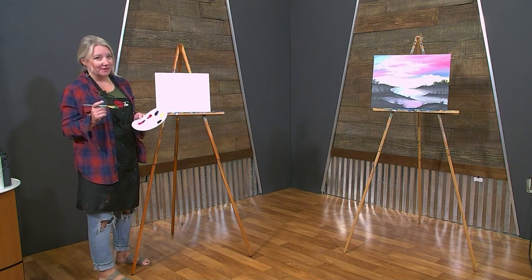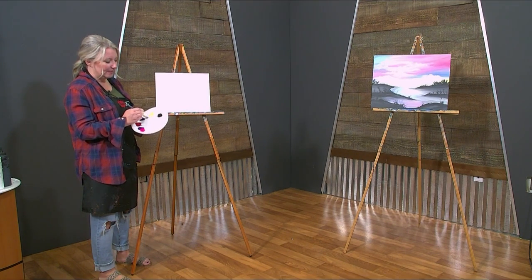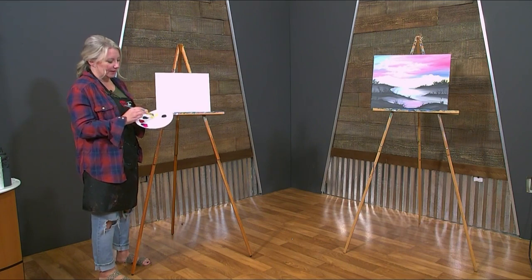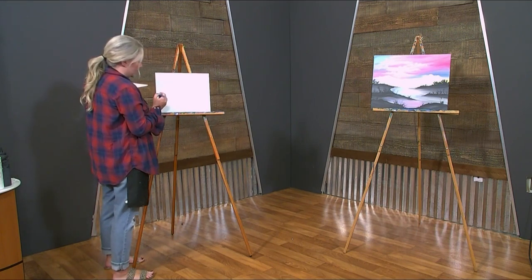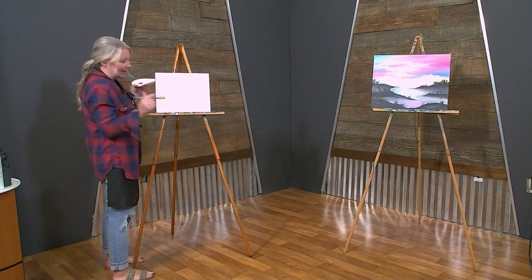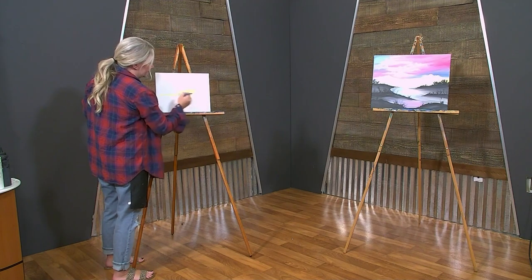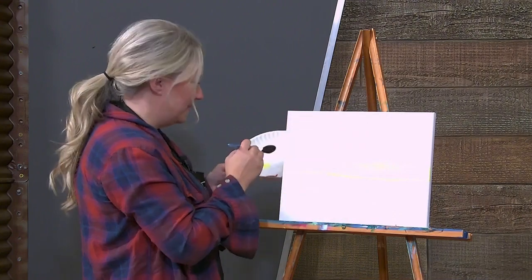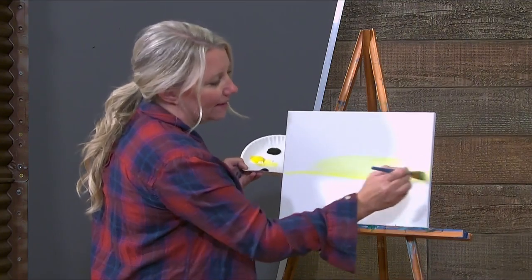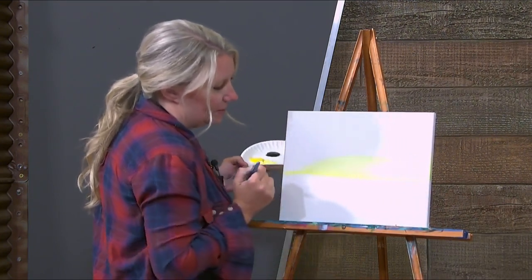I always start with my lightest colors first. My lightest color is going to be yellow. So grab some white and grab some yellow. A lot of times I like to make a horizon line — you can pick where you want it to go and just make a line. Usually I do it with water, but it's okay to do it with the yellow. Then you're just going to start adding it onto your canvas. I'm going to add a little bit more white because I want it more pastel looking and softer.